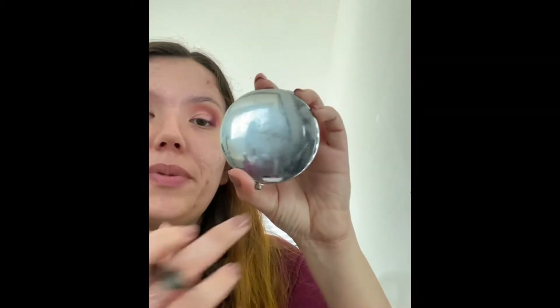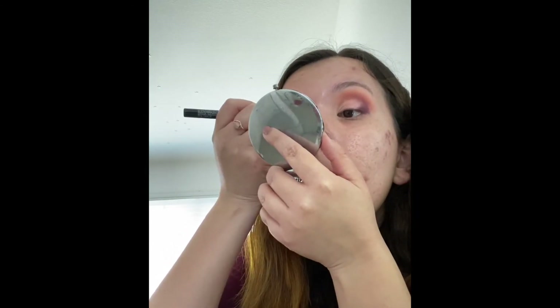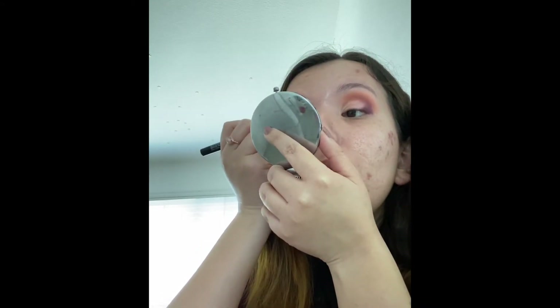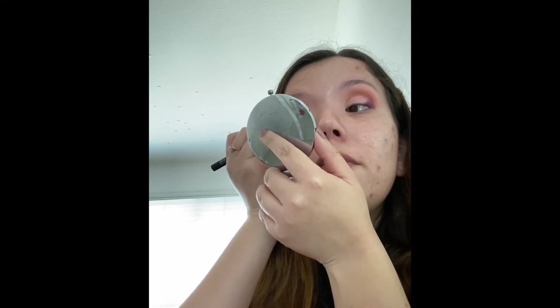I bought this mirror back when Sephora had the Disney Ariel collection — it's a hand-packed mirror. Anyway, I'm going to go ahead and start with my eyeliner now. Whoa — oh, this is a good pen! Guys, are you seeing this? This is the most precise eyeliner I've ever done in my life.